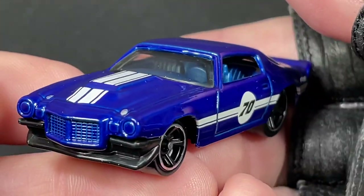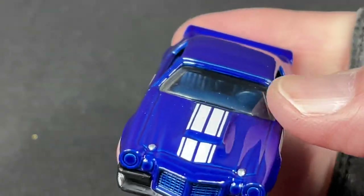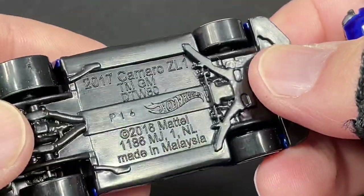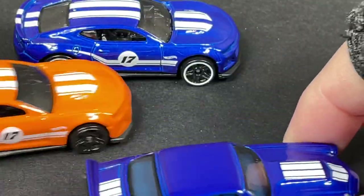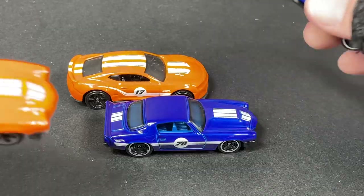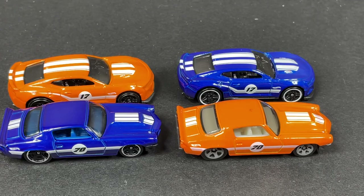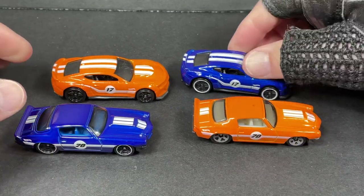This is a really nice color in the Then and Now series — they show an older vintage car and then a more modern one in another package. You can find the 2017 Camaro Z/28 to pair with it. The orange '70 Camaro came out recently, and before that they had the blue one with the orange. They switched the pairings around, so you could get different combinations in the same case.